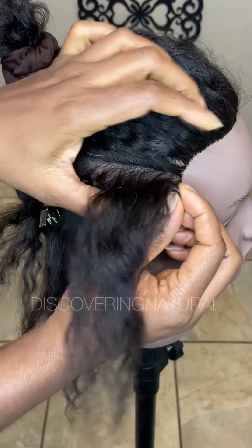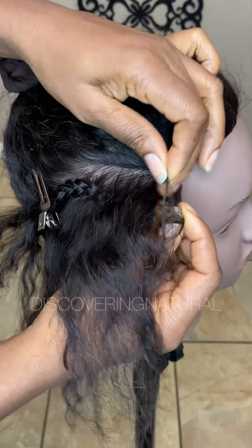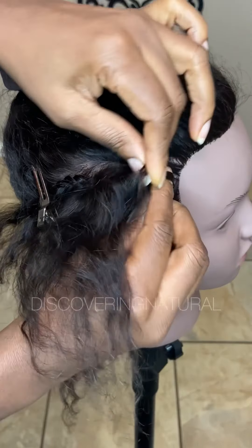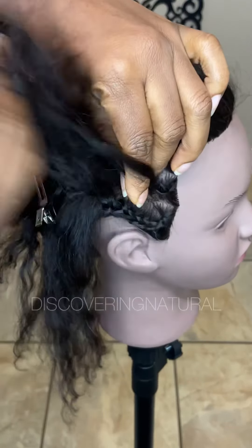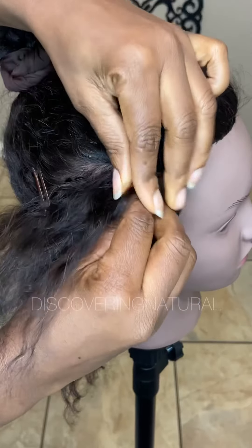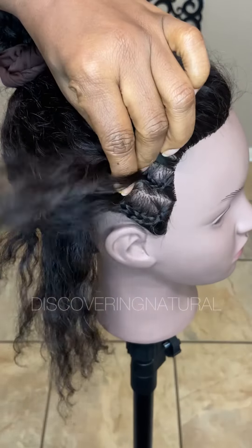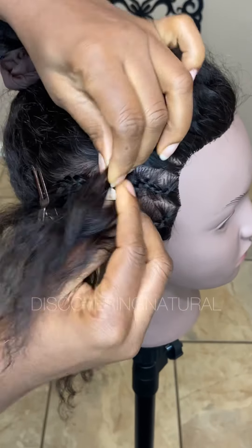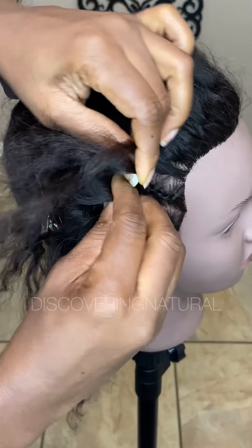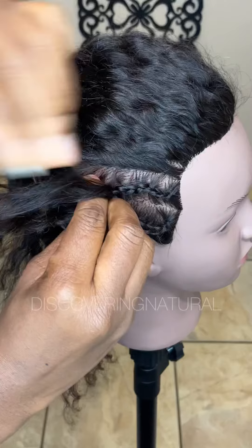Now it's time to do the other side. You're going to do the same thing on this side — start from one section over here and just start cornrowing, curving the cornrow like this. It's very very simple.